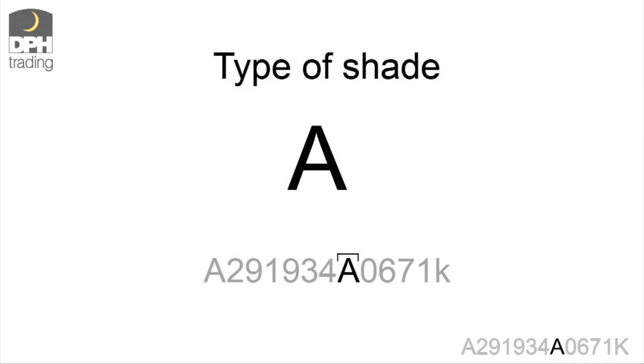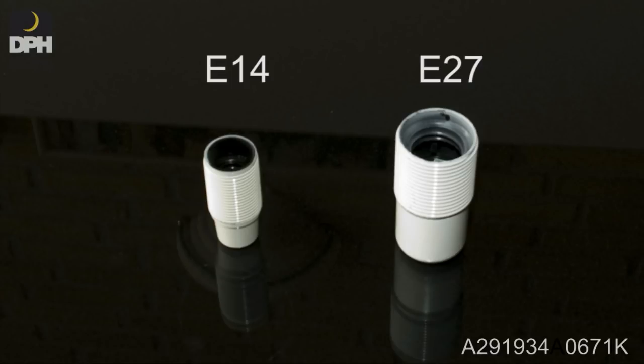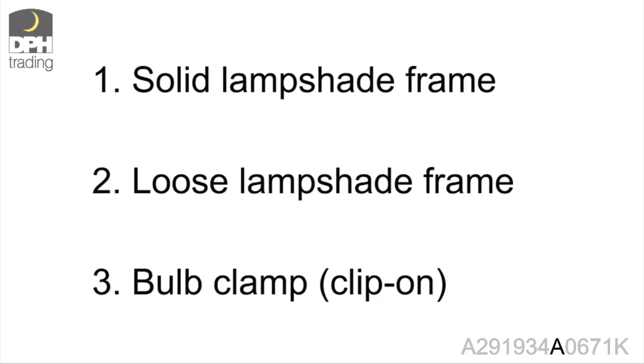The next letter indicates the type of shade. The type of shade tells how the shade is attached to the lamp, as well as whether the shade comes with a lid or not. Moreover, the letter tells whether the suitable socket is the small E14 or the bigger E27. There are three different ways of fixing the shade to the lamp.